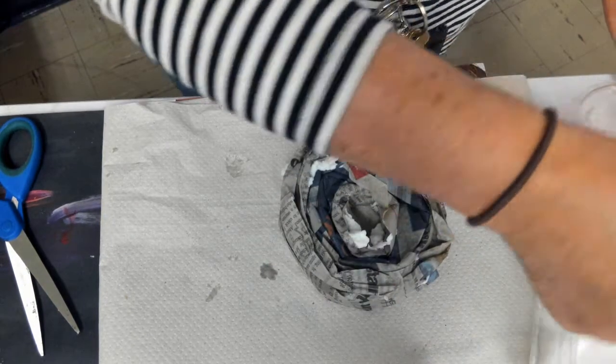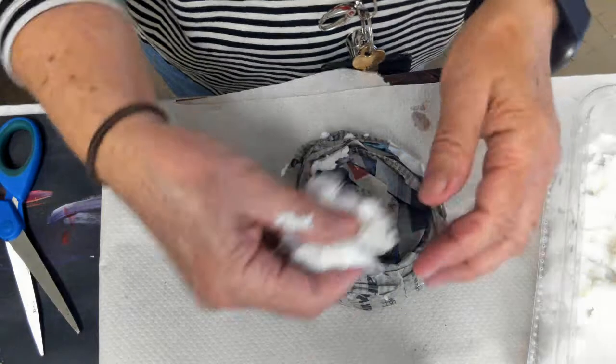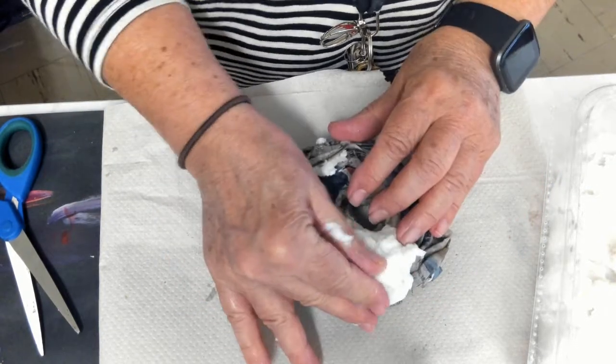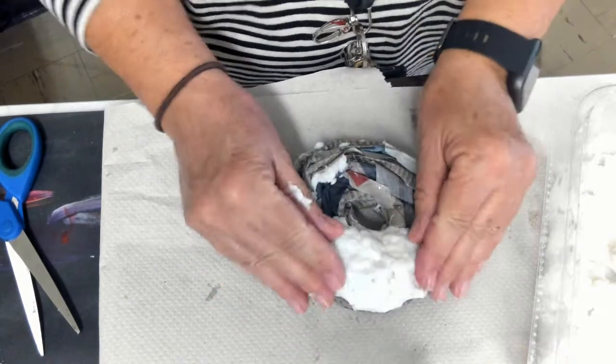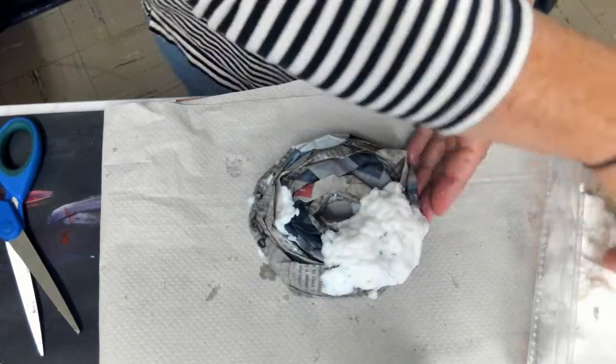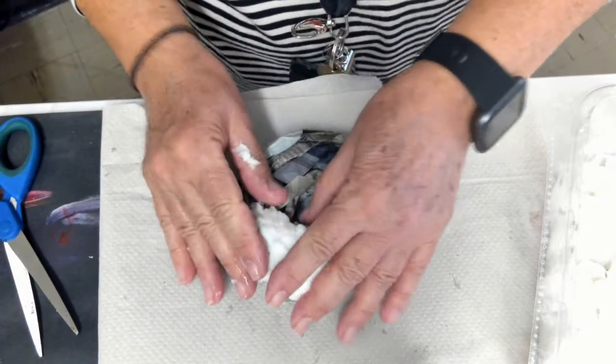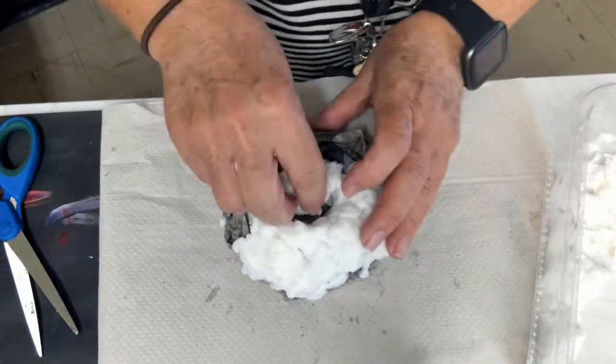What I'm going to do is start taking the paper pulp, placing it on top, pressing it down with my fingers, and covering the form. I'm going to continue to do that all around the top, the sides, the inside.